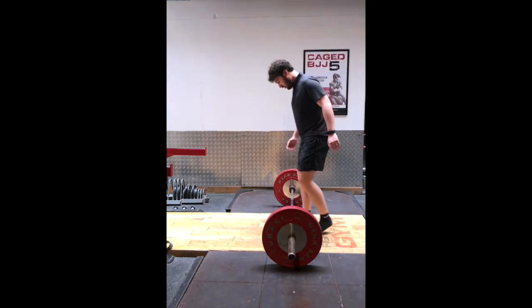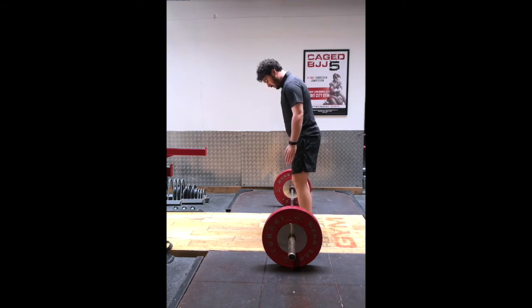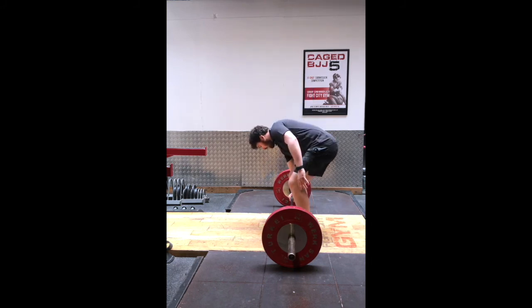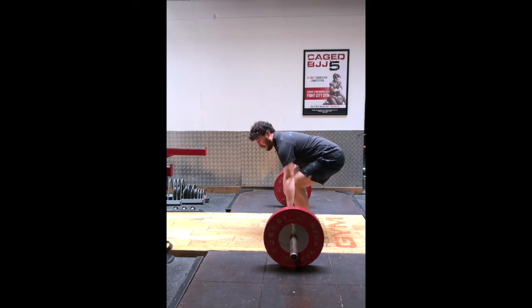As you approach the bar, imagine where your shoelaces would typically be — the bar is going to cut across there. For traditional position, your hands are on the outside of your legs, one hand under and one hand over. Take a breath just before you lift, and then relax the breath on the way back down.